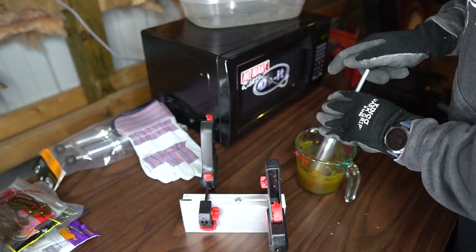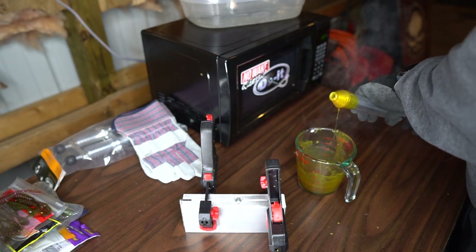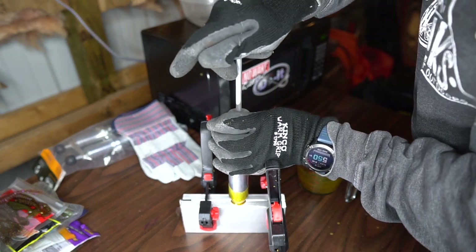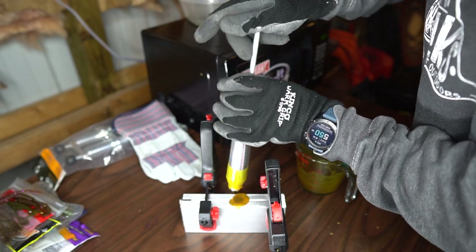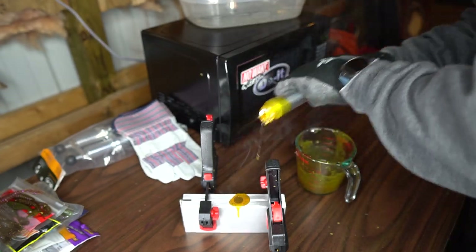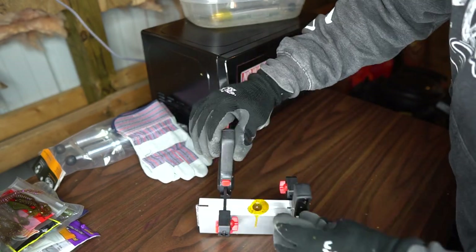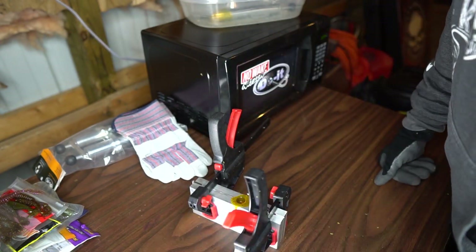Fill this thing up as high as you can — that's the thing about this mold, it takes a lot of plastic. So fill the injector up and just push it in nice and easy. Once you start to get a little resistance, top that mold off and you're good to go. Just looking at the top of that mold, that's going to be a very pretty Ned Rig bait.